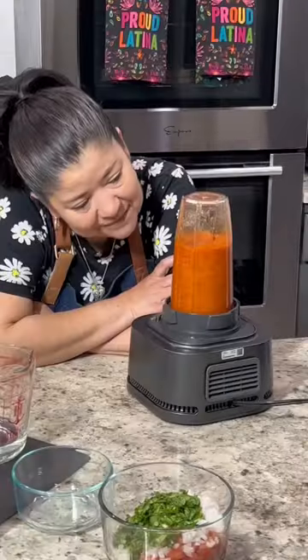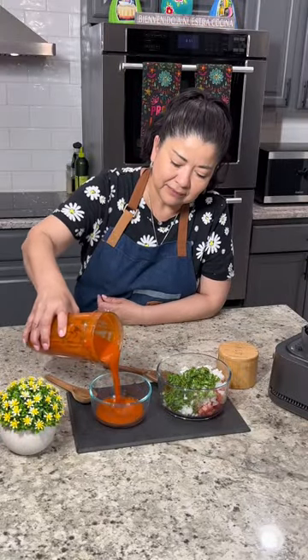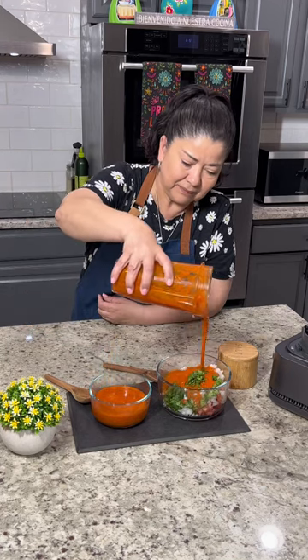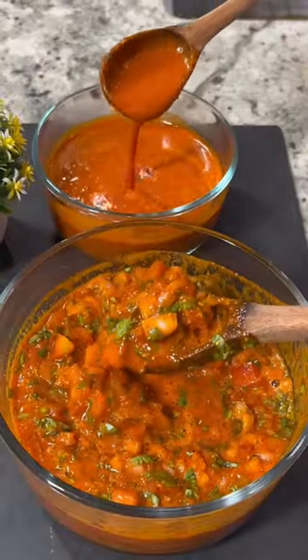Blend for a good three minutes or until it has a nice smooth consistency. Pour half of the salsa into the first bowl and the remainder into the second bowl. Mix in the ingredients of the second bowl and this salsa is ready to enjoy with your favorite dishes.